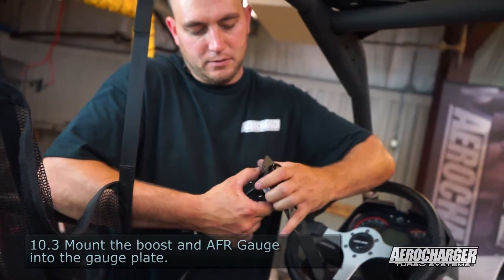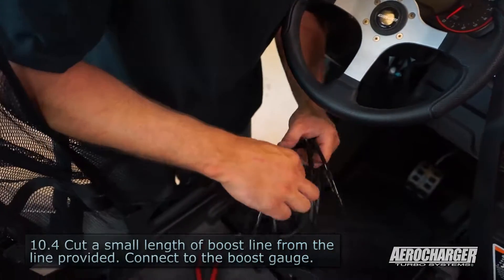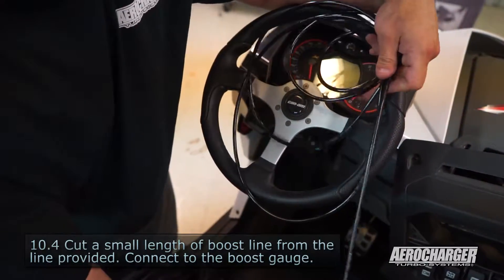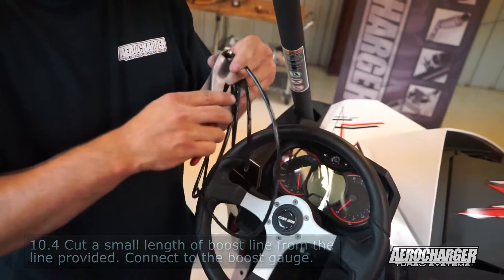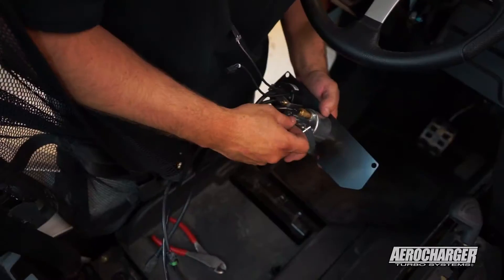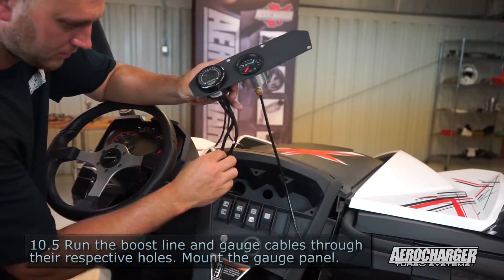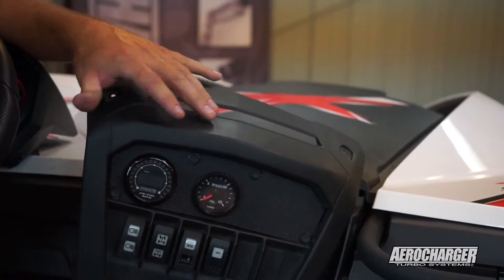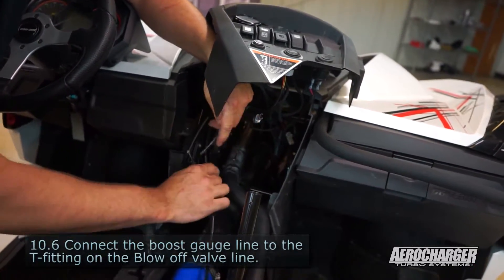Mount your gauges up to your panel before you put it in. Before I toss the boost gauge in there, I'm going to cut myself off some line — you'll get about 15 feet of boost line in your kit, plenty extra. Cut yourself off a few feet for your boost gauge, insert it, stuff the wires through the hose, insert the push pin, then hook your boost reference line up to the T that you placed in here previously.